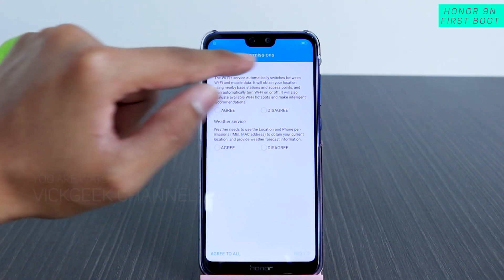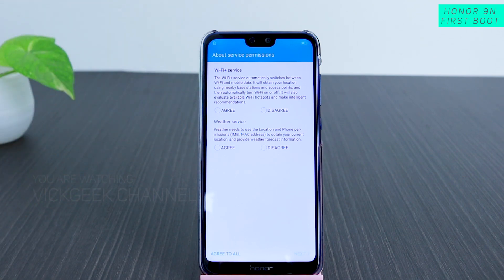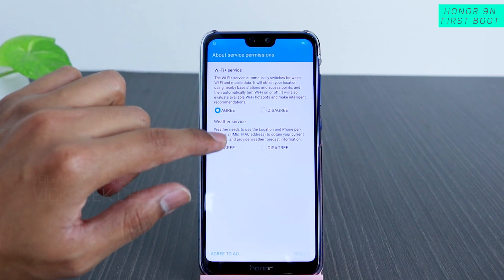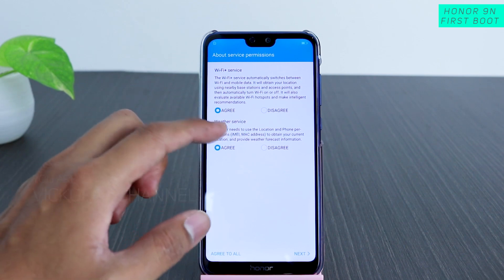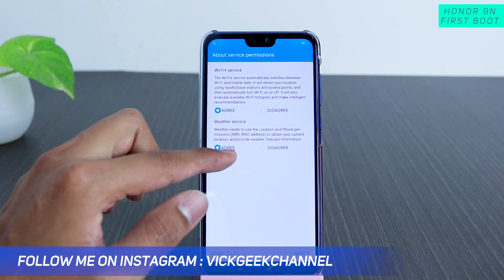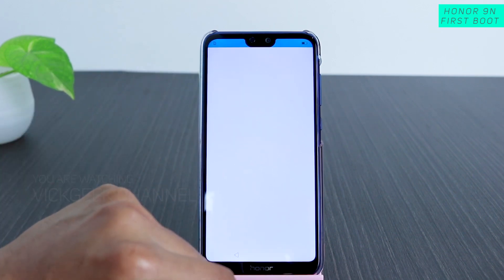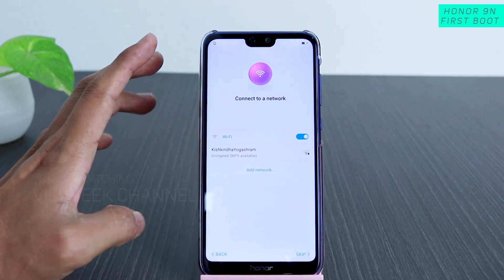After agreeing to terms and conditions, you have the service permissions screen. The Wi-Fi Plus service will automatically search for and notify you of available Wi-Fi networks — you can agree or disagree. Then there's the weather service, which requests your IMEI and MAC address; you can agree or disagree there as well. You can tap 'Agree to All' to accept everything at once.